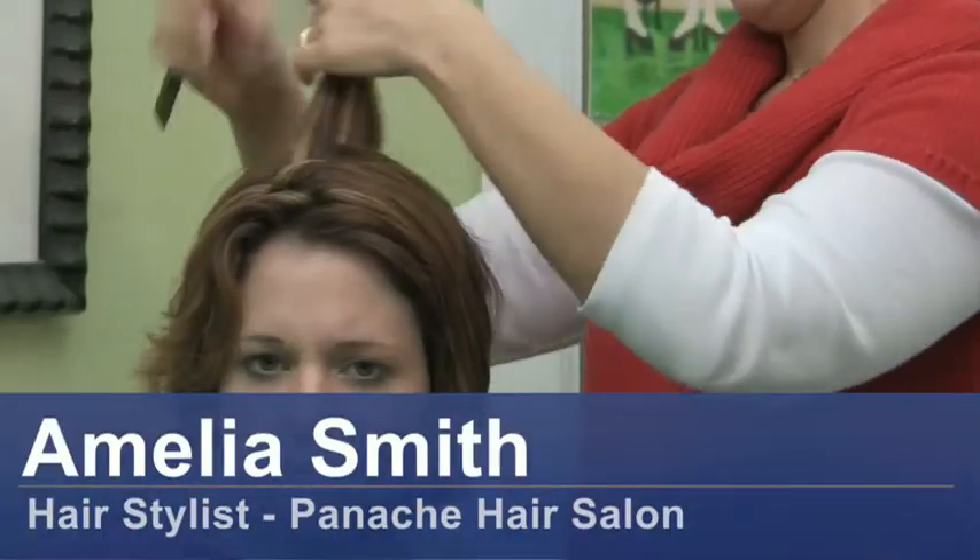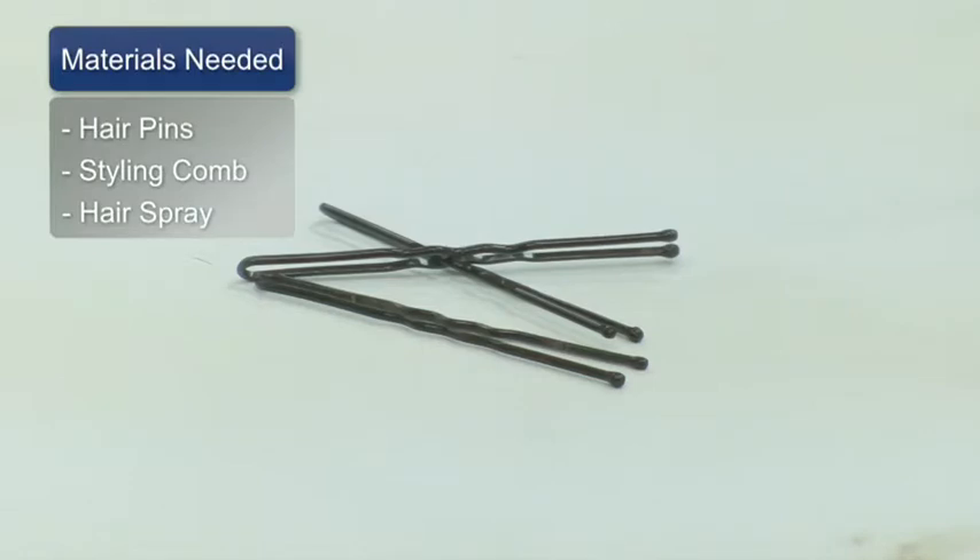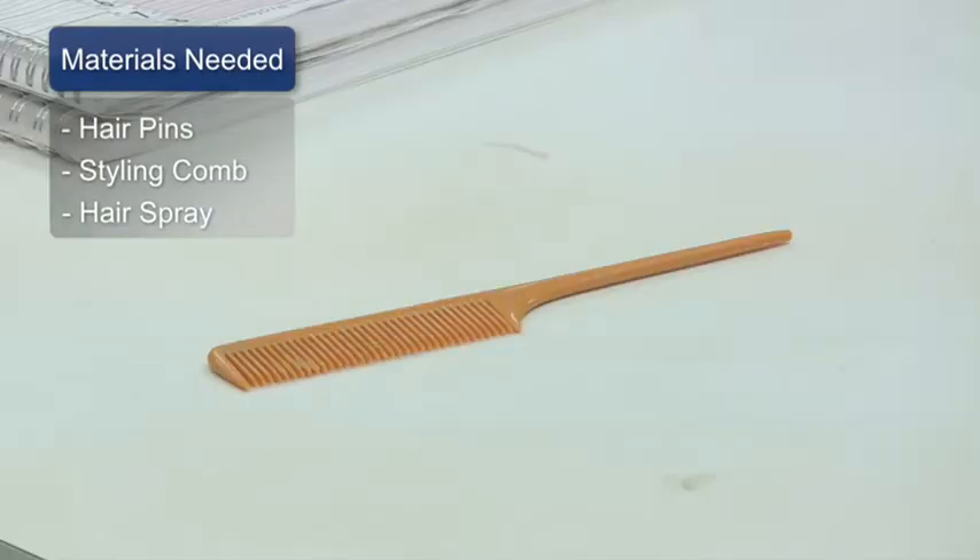Hi, I'm Amelia Smith and I'm a professional hair stylist, and I'm here to talk to you about how to pin up scrunched hair. For this clip you will need hair pins or bobby pins, your styling comb, and hairspray.